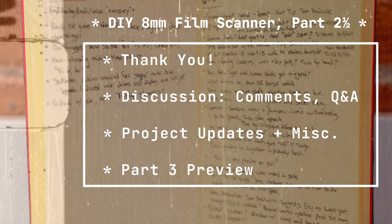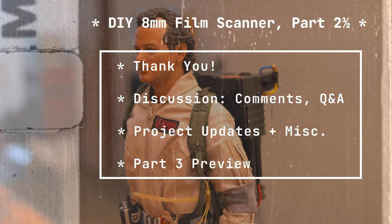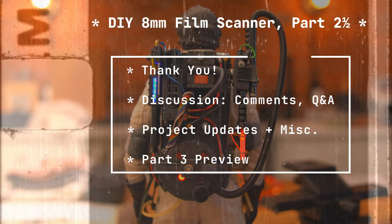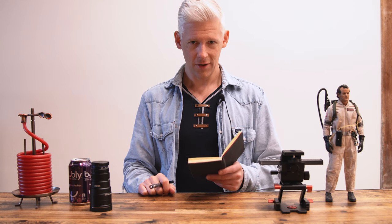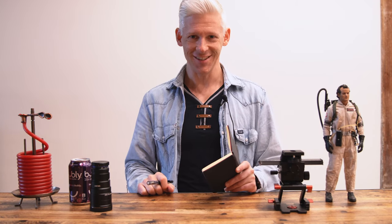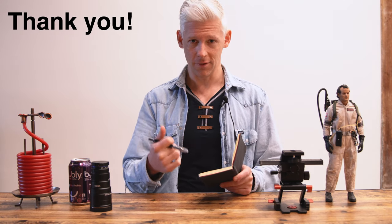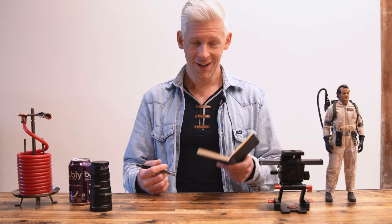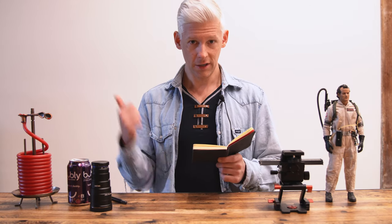This is an interim update for the 8mm film scanner project. I've had some great responses on YouTube — lots of nice comments, great discussion, 100 thumbs up and one thumbs down at the time of making this video on part one. I'm really happy to have such a great response and thankful for the community. It's been fun, occasionally frustrating, but I've learned a lot along the way.